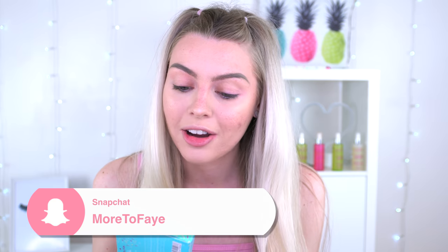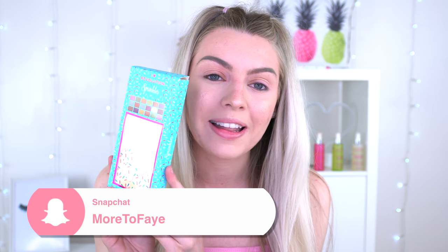Today I'm going to try out the new iHeart Revolution Sprinkles Eyeshadow Palette, which is in this really adorable box. My last video I did the Jeffree Star Jawbreaker Palette, now we're moving on to Sprinkles. This looks like a really fun eyeshadow palette to play with just by looking at the packaging, and we're going to dive into this.